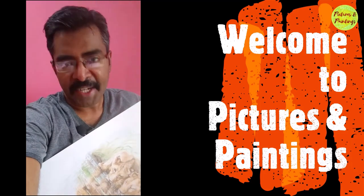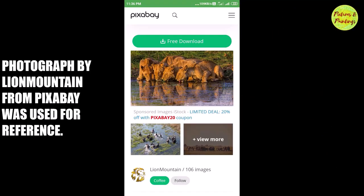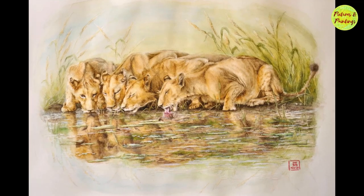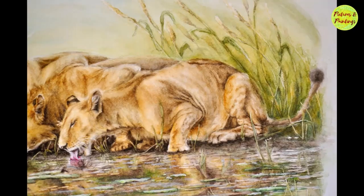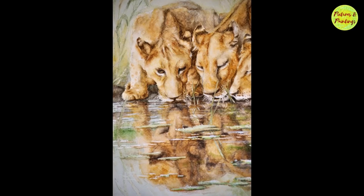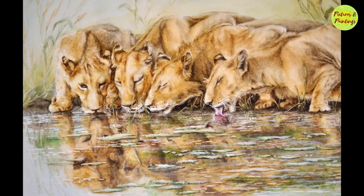Hi friends, welcome to pictures and paintings. Unlike other cats, lions are very social animals. They live in groups of around 30 to 40 lions, and it's called prides. A pride can consist of up to three males, a dozen related females, and their young ones.